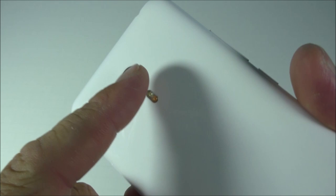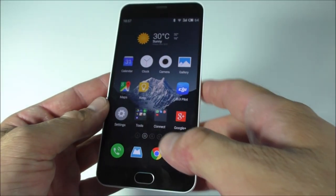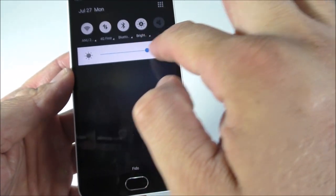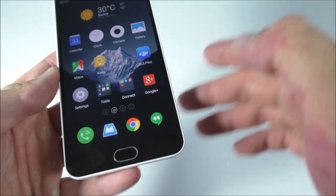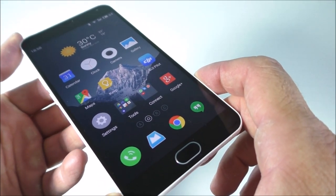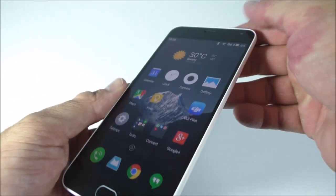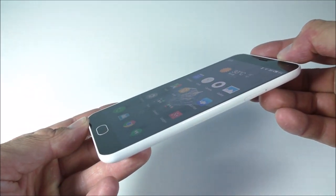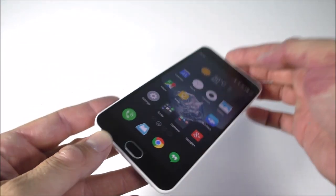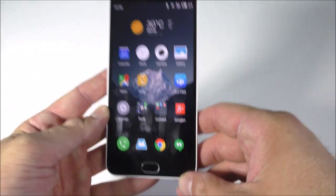I'm quite impressed with the camera — you can check the video description for pictures. Let's first take a look at the screen. Setting the brightness all the way up, you can actually see the screen outside in any sunlight. It's an awesome screen, looks really good. The viewing angles are excellent from any angle you look at it.